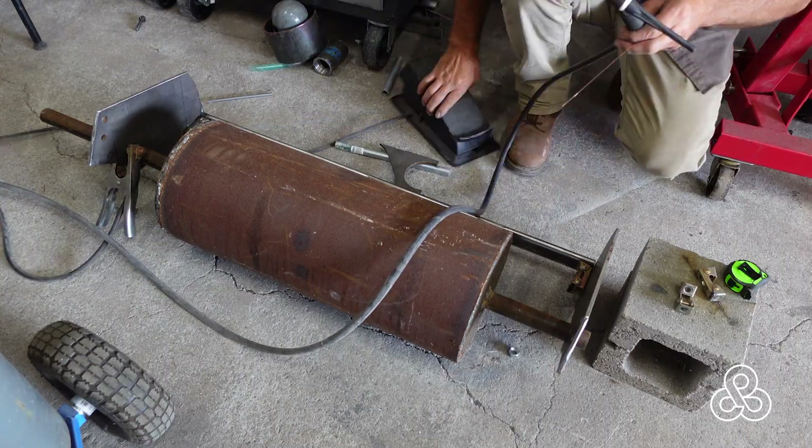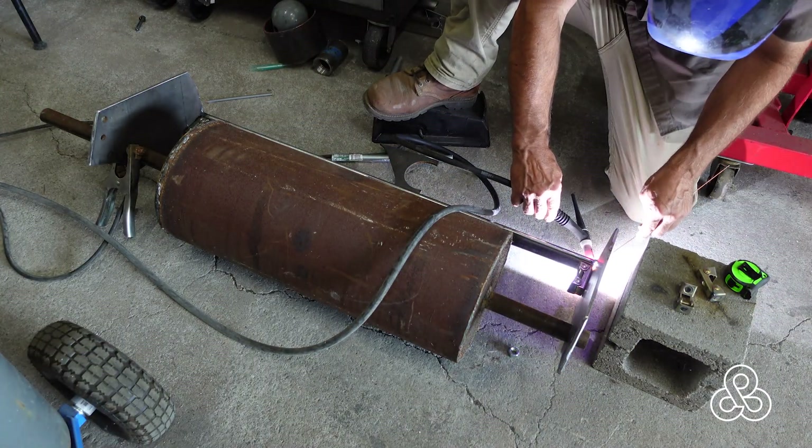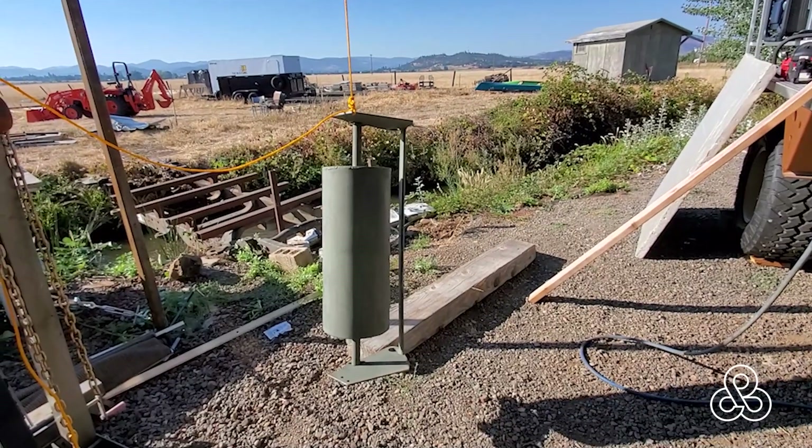The only thing not shown is there are some end caps on that piece of pipe that keep the drum from sliding back and forth and keep it centered on the vehicle. Once it was all welded up, we take it outside and put some primer on it to get ready for the next steps.